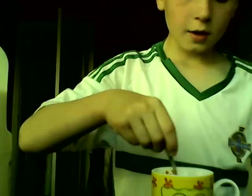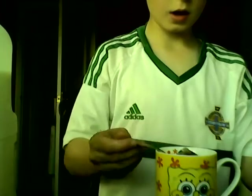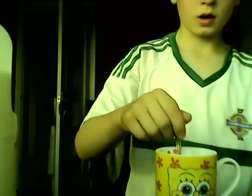Mission number one: we need a spoon and we have to do some mixing of it. We'll move the camera a little bit over here. Oh my gosh.